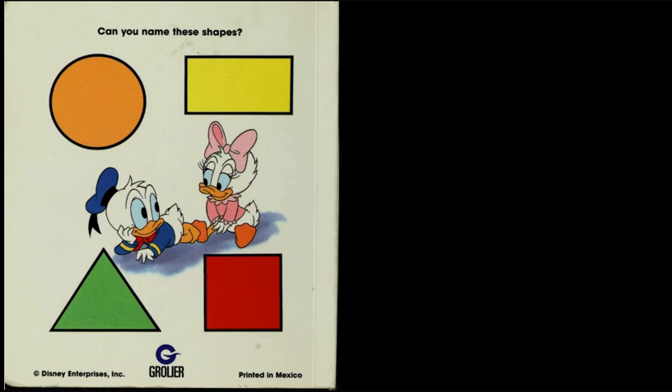Can you name these shapes? Circle. Rectangle. Triangle. Square. The end.